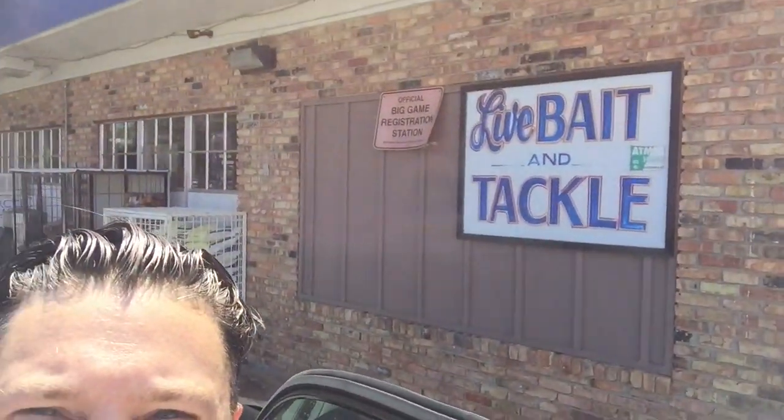I'm on Cedar Avenue and Old Chalkabee Road at the BP station. You can see behind me, live bait — they have the best prices in town. They're two bucks for a large sucker minnow. I'll show you where they are right now.